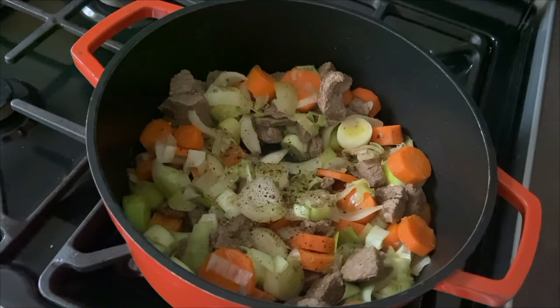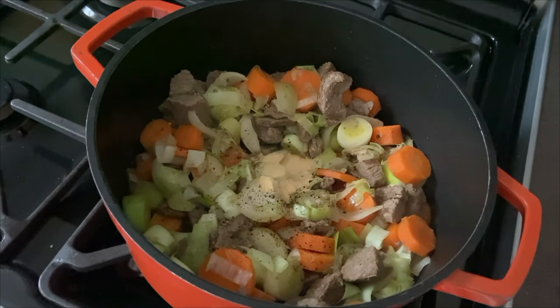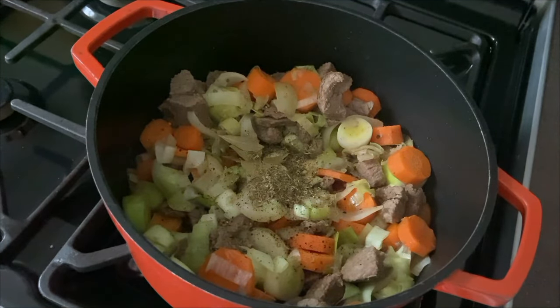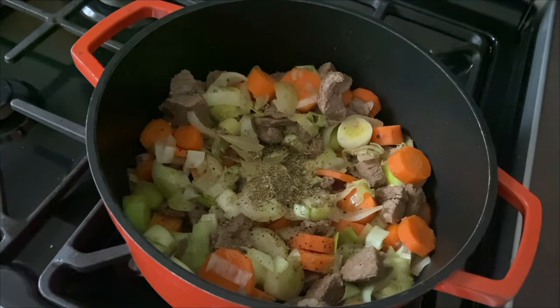Let's add some pepper, then some garlic granules — I've got these little measuring cups I got from Amazon. We're going to do a teaspoon of garlic granules. Then we're going to add some bay leaves and a teaspoon of mixed herbs. We're also going to add one of these — the Rich Beef Stock Pots by Knorr. These are the best ones for this recipe; they're just richer. Let's squeeze this in.